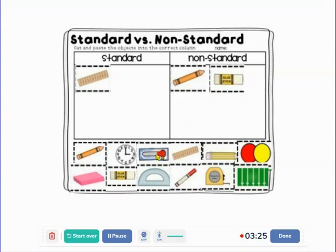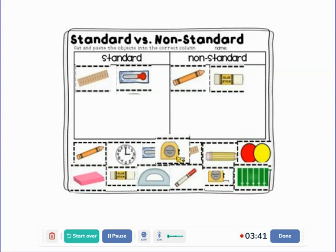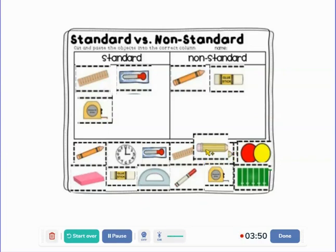What about a glue stick? Non-standard. What about measuring the temperature using a thermometer? If I'm using a thermometer and it says it's 50 degrees out, and someone brings out another thermometer, it will say the same temperature. What about our tape measure? Standard. Excellent. How about our pencil? Non-standard.